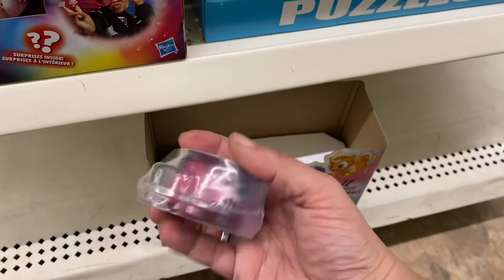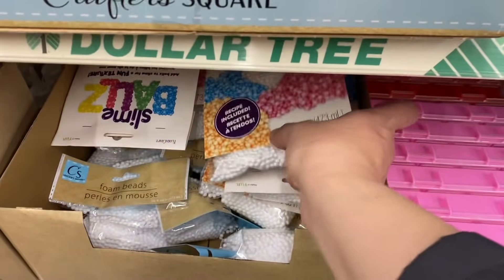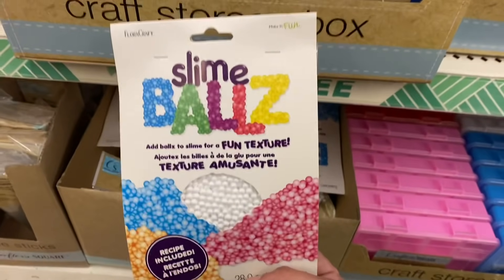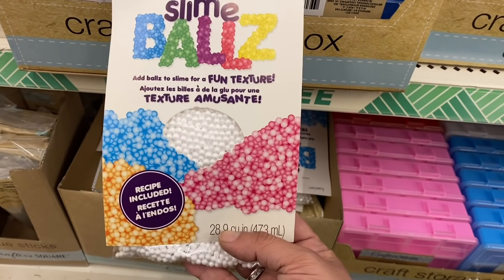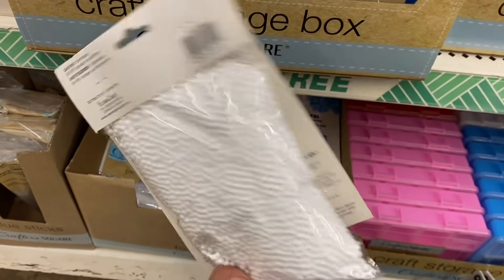And they hid some of the My Little Pony Blind Bags down here too. And I'm seeing these little styrofoam balls — they're calling them slime balls, and it says there's a recipe included for the slime.